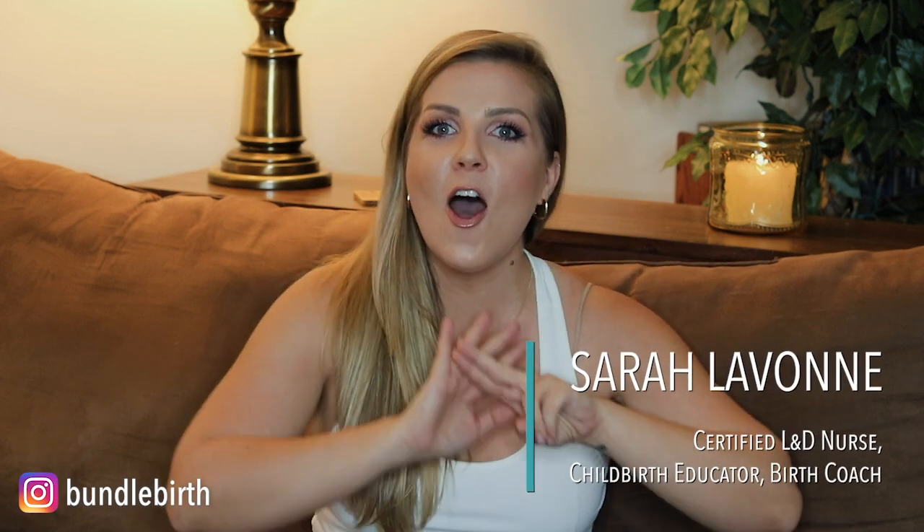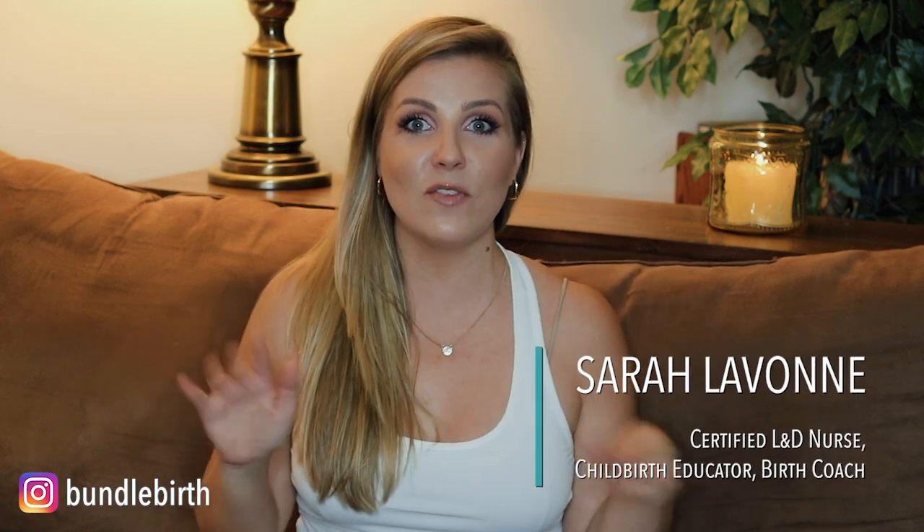Hey everyone, my name is Sarah Lavon and welcome back to my YouTube channel. Today I am back for part two all about newborn jaundice. If you haven't seen part one, pause this video and go over there — you can click down below in the description box or I'll link it above. Make sure you watch that video so you fully understand all about jaundice. But today I'm going to show you about the home Billy bed or Billy lights phototherapy for treating newborn jaundice.